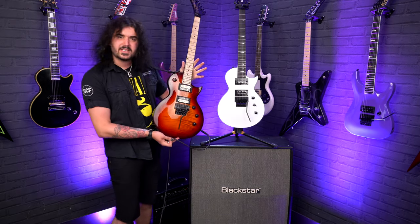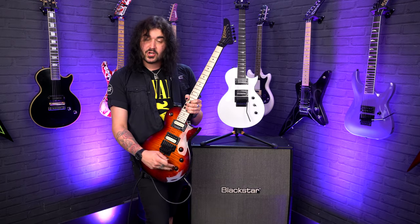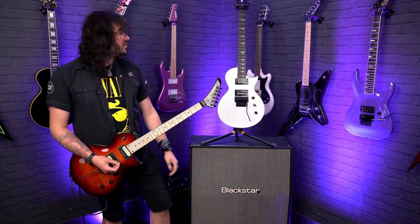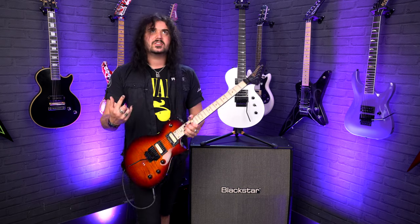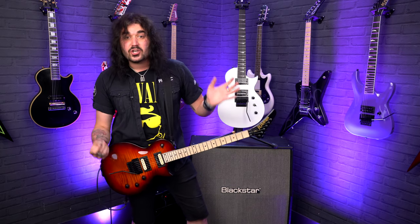These two guitars share the same sleek, modern single-cut design, but the control layout is slightly different. The Plus has bridge volume, neck volume, and master tone, with the switch up top. The 220 has one master volume, one master tone, and a three-way switch down below. There are also push-pull series/parallel switches on the Plus, which give you a single-coil kind of sound without dropping the volume — it splits it and gives you more of a poke-y, single-coil-esque tone.